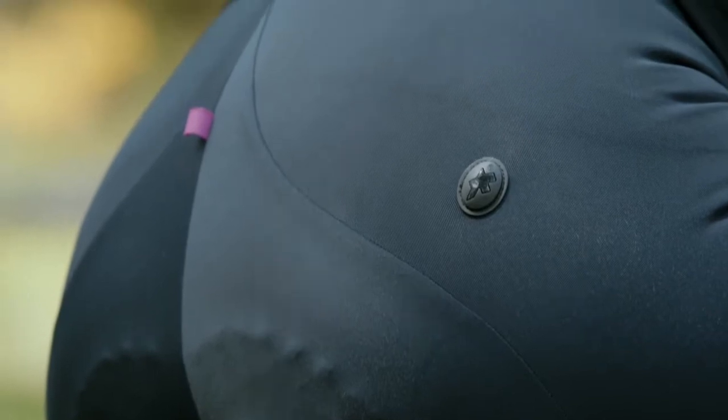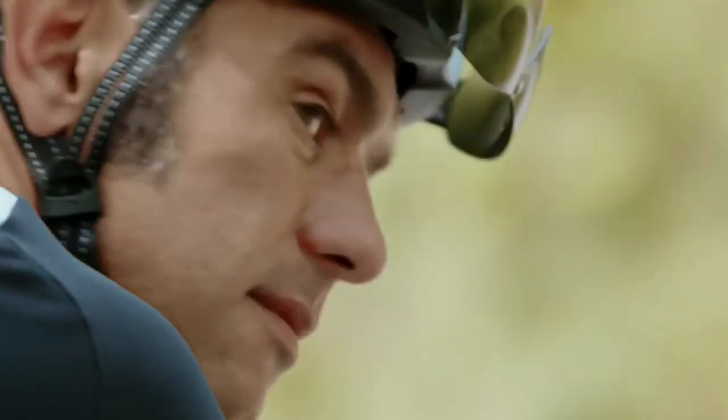Cut in our newly designed comfort fit, they give you a touch more freedom and less compression, which allows you to keep riding for longer.